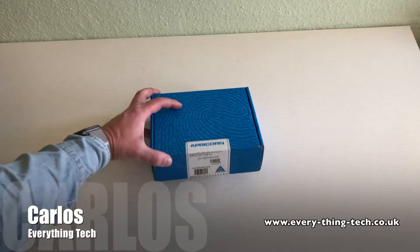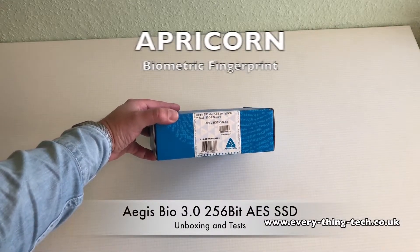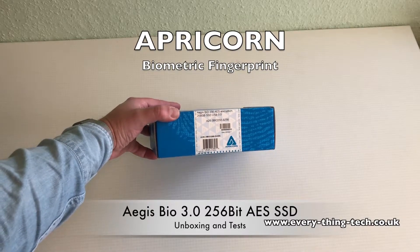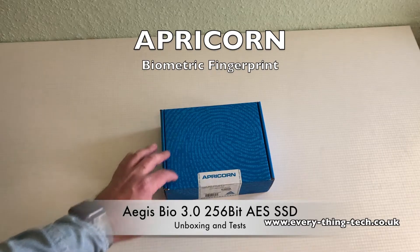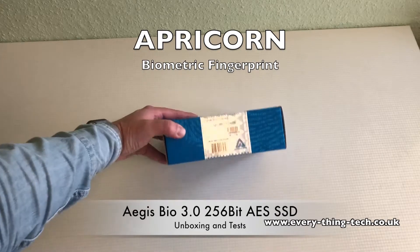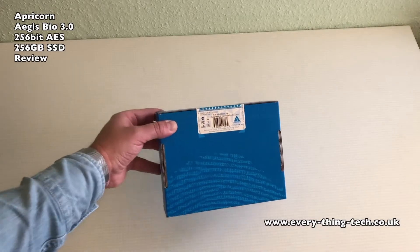Hello everyone, this is Carlos from Everything Tech and in this video I'm unboxing and testing the Aegis Bio 3 by Apricorn. This is a 256-bit AES SSD hardware encrypted with a fingerprint sensor in a 2.5 inch enclosure caddy.